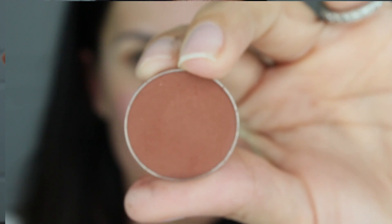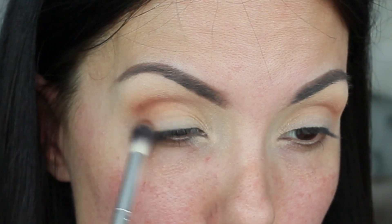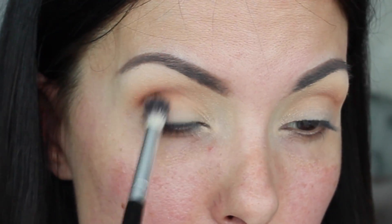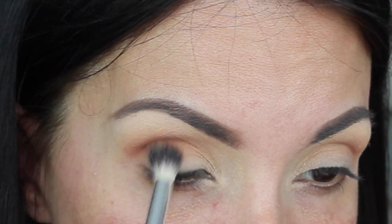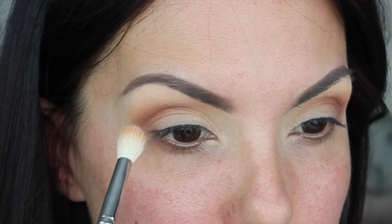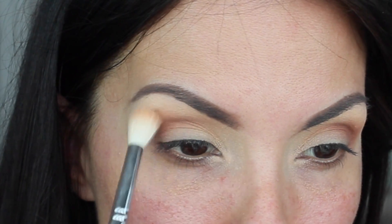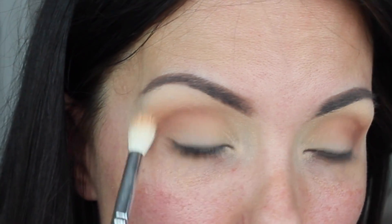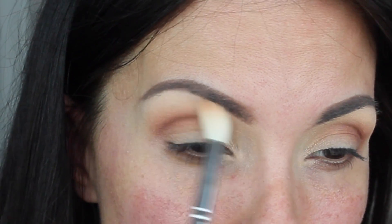Next, I'm taking Coco Bear, which is a Makeup Geek shadow — such a beautiful, warm matte brown that I've seen used a lot on YouTube, and it came in the BoxyCharm box. To apply the Coco Bear, I'm using the Deluxe Crease Brush by Crown Brush. I just got this brush and I love it so much; it makes my life so much easier. Before moving on to our next pop of color, I'm going to take that same brush I used for the Melon transition color and work in little circular motions to blend out any unblended areas between the two colors.